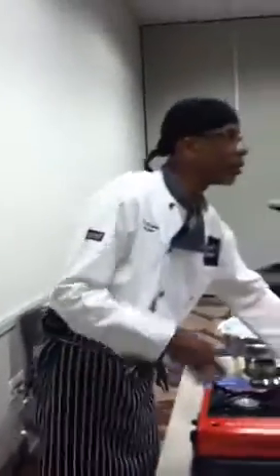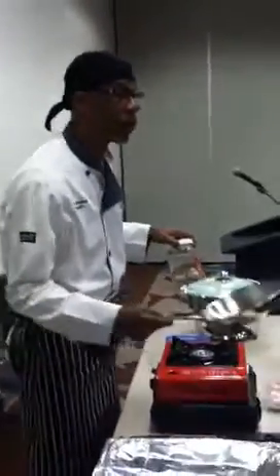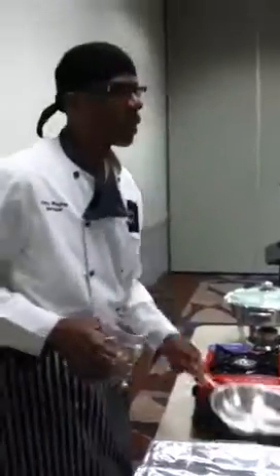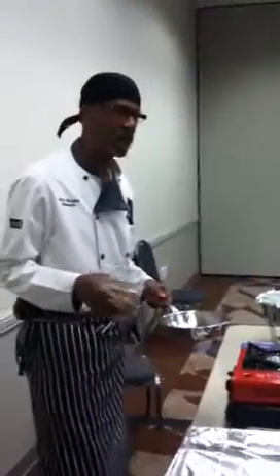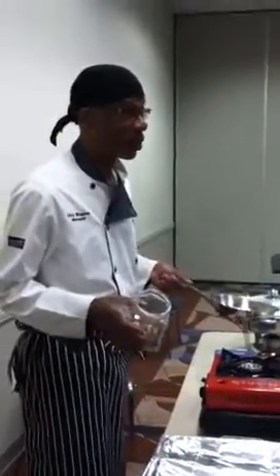When you sauté, you sauté at a very high temperature, and you're moving the food around. Sautéing is very tricky — it's one of the first things they teach in culinary school, and it can be kind of difficult to catch on.